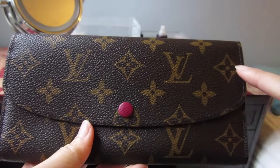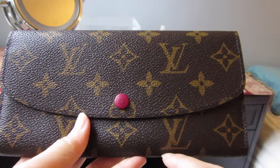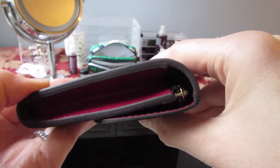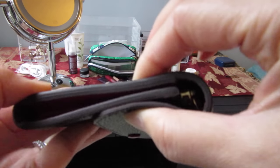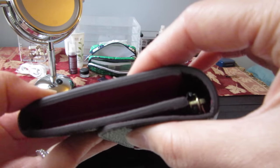The wallet measures seven and a half inches across, three and three quarter inches in height, and one inch when it's filled. You can squeeze it, but when it's filled it's closer to one inch.